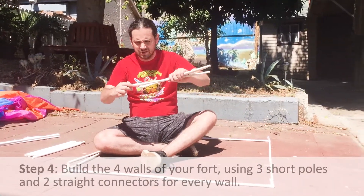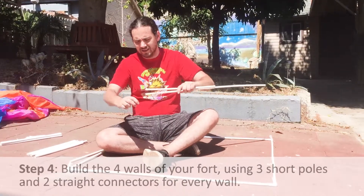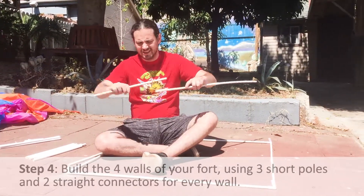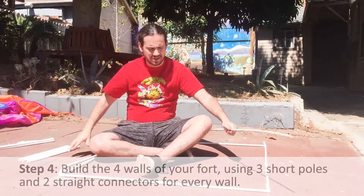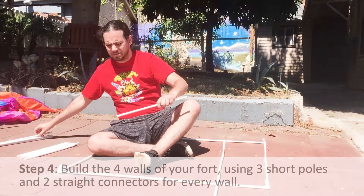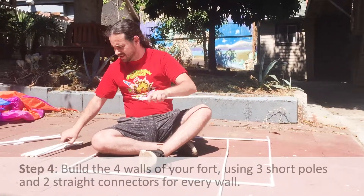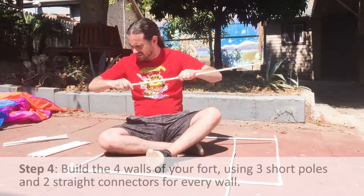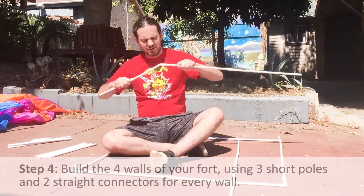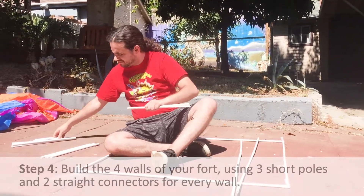To make a wall piece: put a connector to a short pole, attach the pole to the connector, add another connector, and the final short pole. That's a wall piece. Repeat that three more times — short pole, connector, short pole, connector, short pole, connector, short pole.